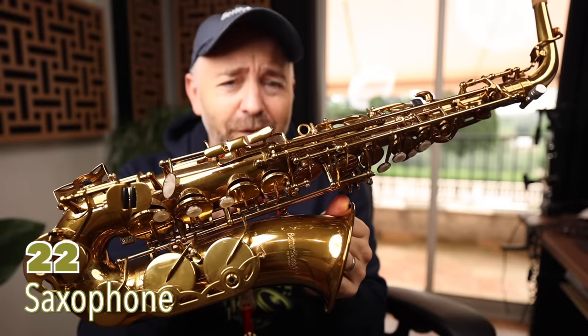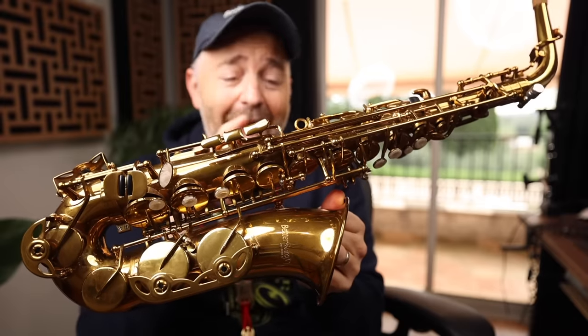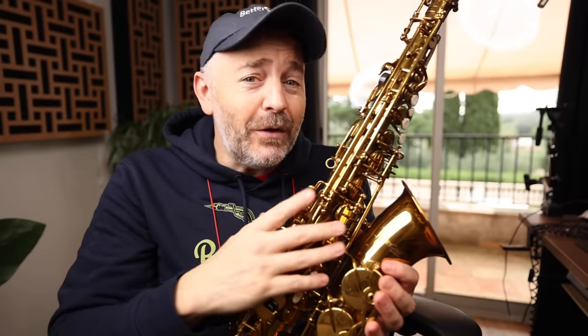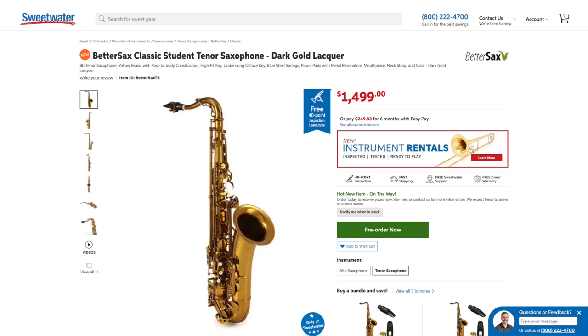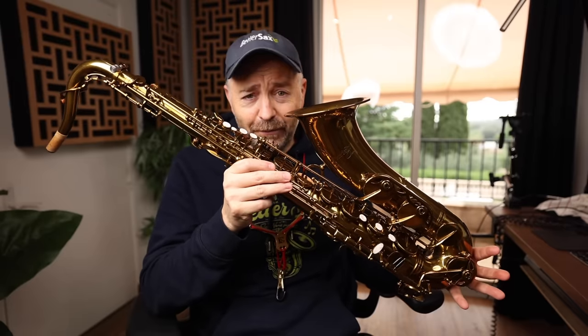Now we're getting into the more expensive stuff, which is for the very good boys and girls. This is the BetterSax Alto saxophone, which has been the best-selling band and orchestra instrument on Sweetwater.com since they started selling saxophones two years ago. Its popularity is due to the fact that you're getting an amazing high-quality instrument that looks super cool at an unbelievable price — it really is the ideal upgrade or starter saxophone. We've just announced the release of the tenor version as well — same concept, an amazing instrument at a very accessible price.